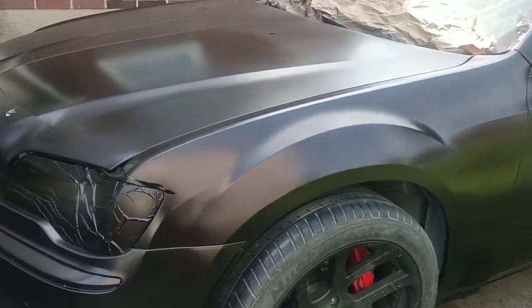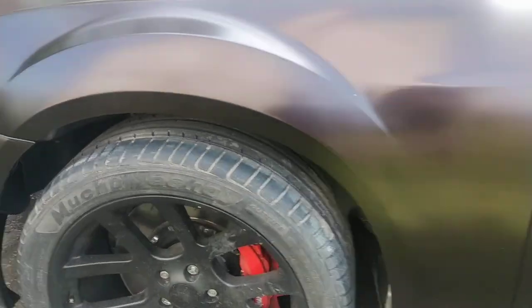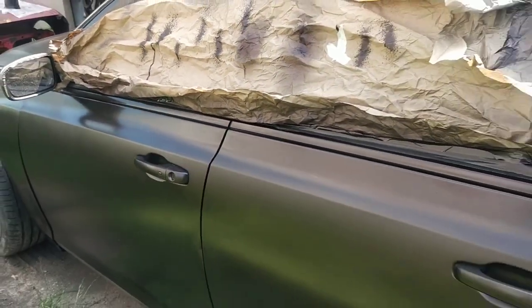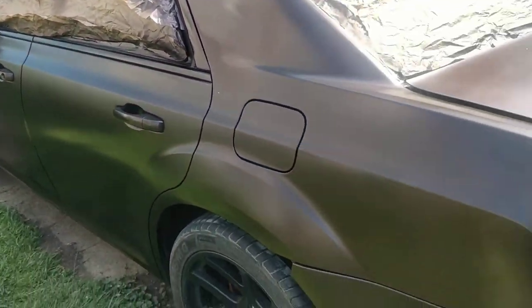Chrysler 300 — I put the six pistons on it. Getting it done.